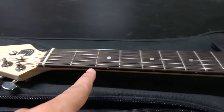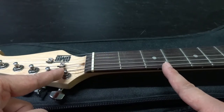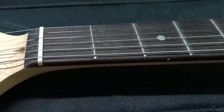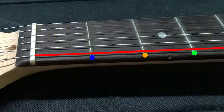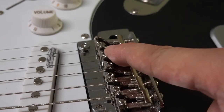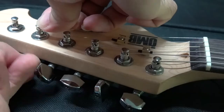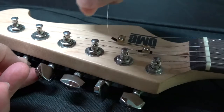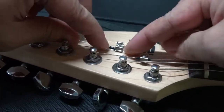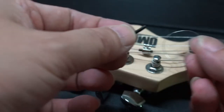I did some research about the principle of the OMB guitar. It is very STEM because it makes use of the conductivity of the frets. When you press your finger, current flows from the metal string to the frets and the tone is detected. Because of this, other places should be insulated to prevent unnecessary signals — like the bridge. And the headstock has black insulated tubes wrapped around the strings. I noticed some rust on the strings, which may affect conductivity, so I plan to change them.